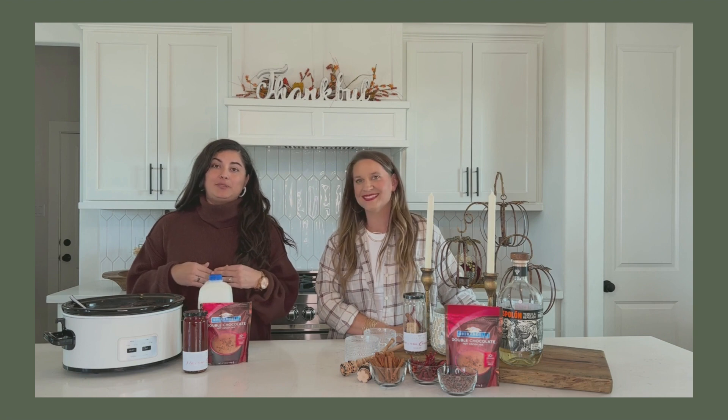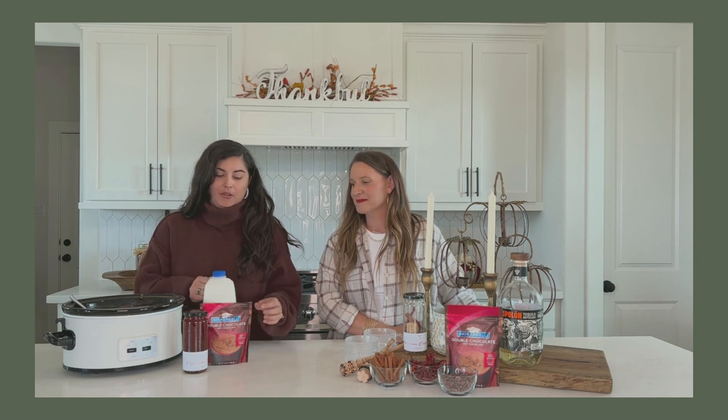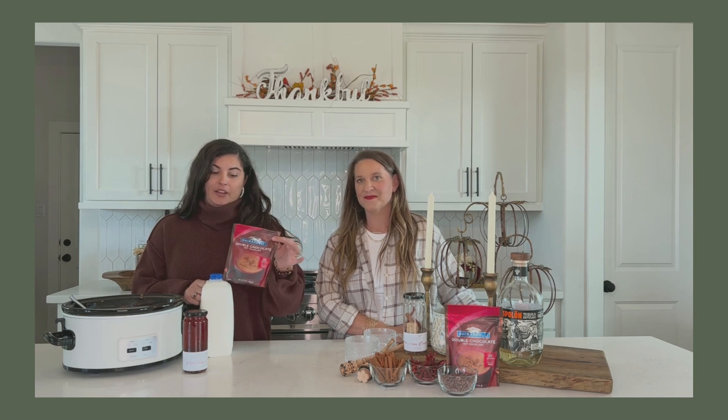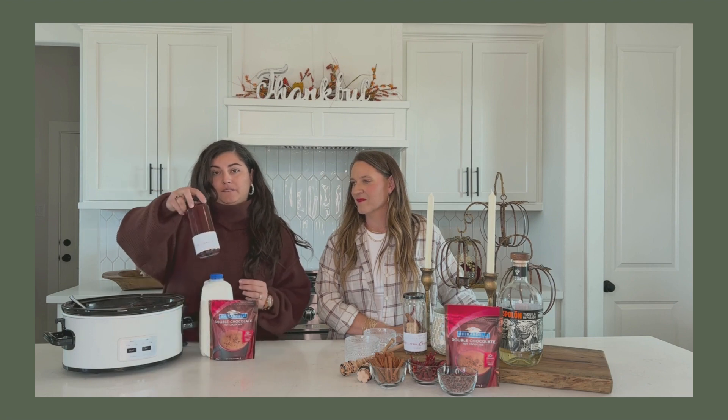As far as our recipes go, this one may be one of the simplest. All you need is a half gallon of milk, your entire packet of — this is our favorite — Ghirardelli double hot chocolate mix, and your infusion jar.